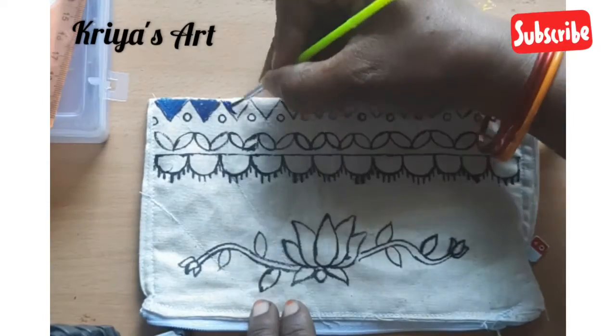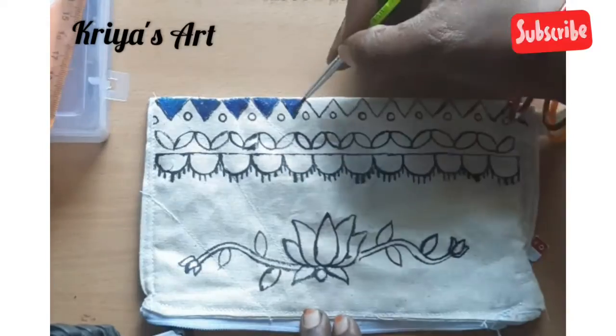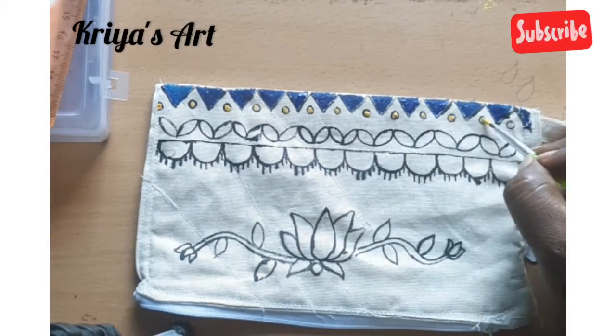These are the borders. If you want to try it, you can refer to a previous video where I showed these borders. I will also mention the link in the description box so you can learn that.